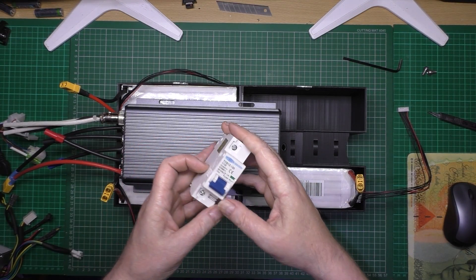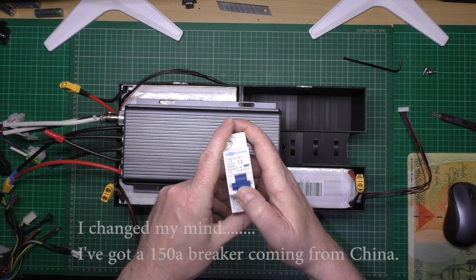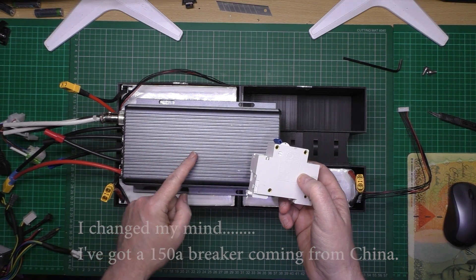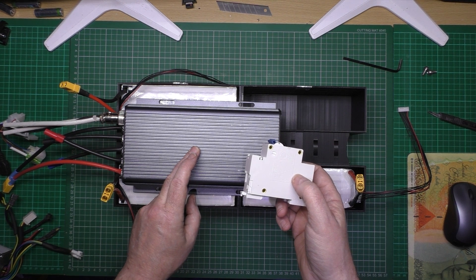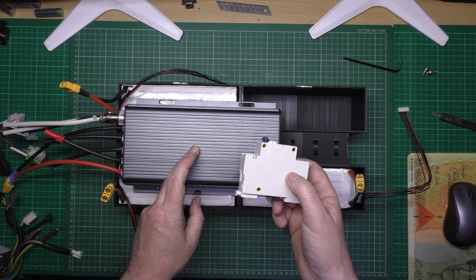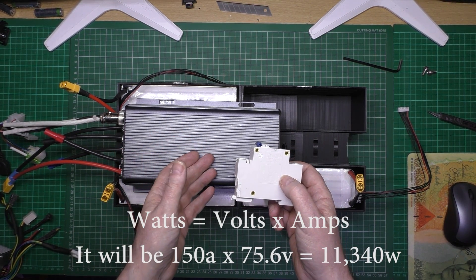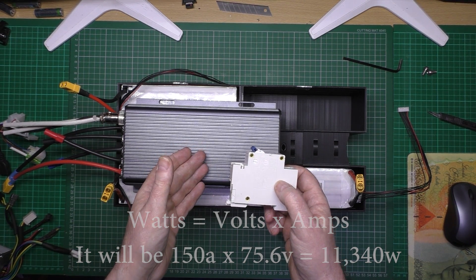I've got a 120, 125 amp breaker there which is plenty for me. I'm going to be limiting this to 100 amps, that's going to give me 7.5kW. I can overvolt, I can overcurrent - I'll probably get round about 9, maybe 10 kilowatts out of it. Not sure yet, should be 10 kilowatts.